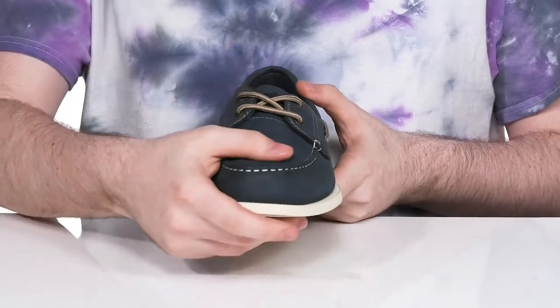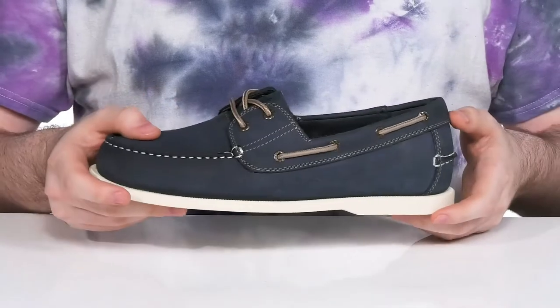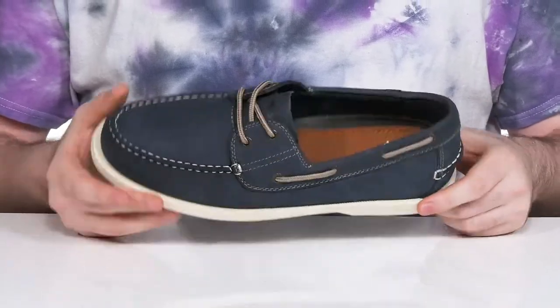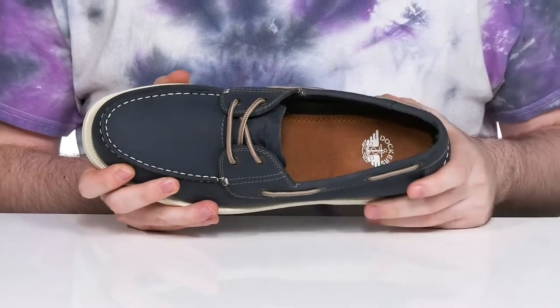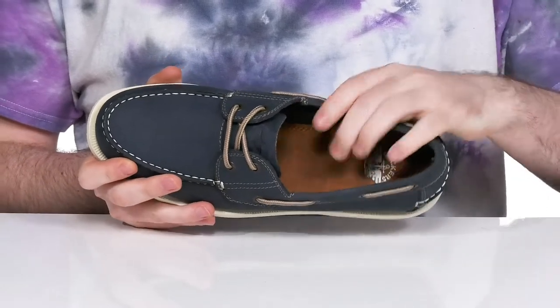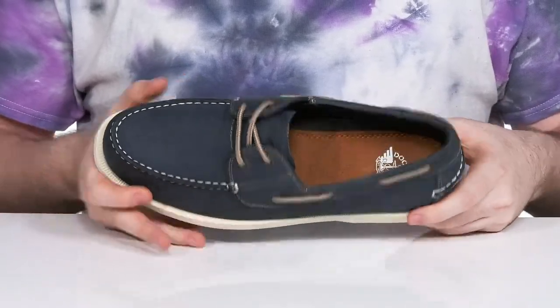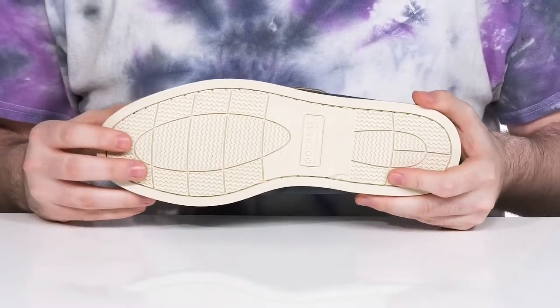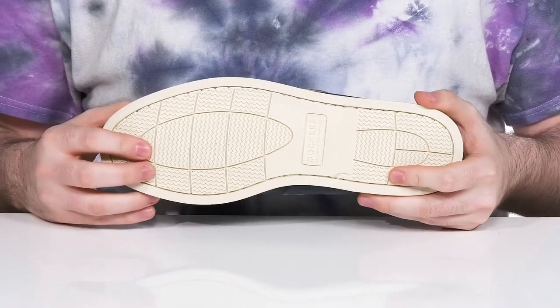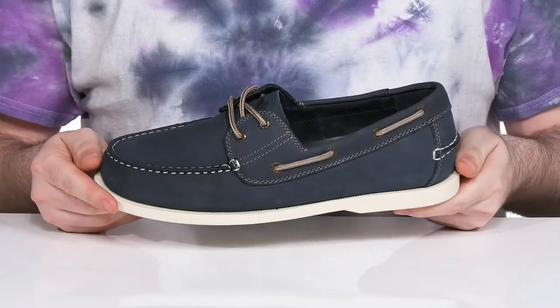It has a 360 degree corded lace-up for the perfect fit that's fully customizable, and the inside is going to stay nice and cool with a leather and textile lining. The footbed has energizing foam for comfort and it sits on top of a synthetic outsole that has lots of grip with the Wave Siping technology, keeping you steady on wet and dry surfaces.